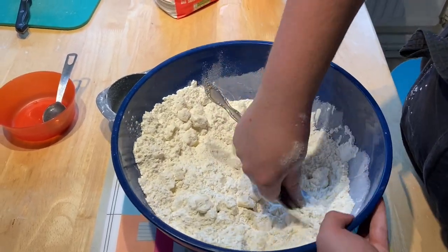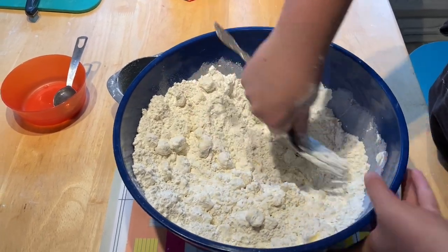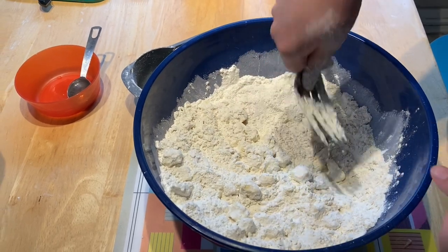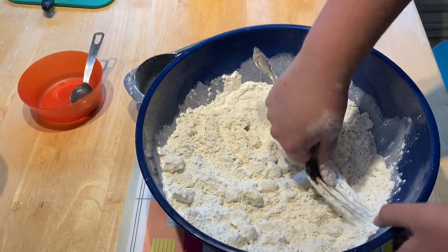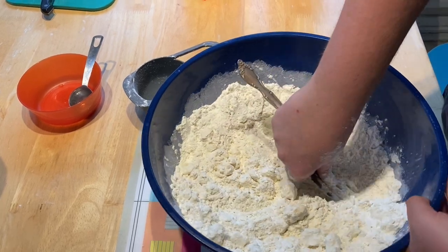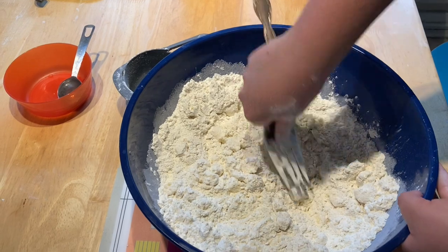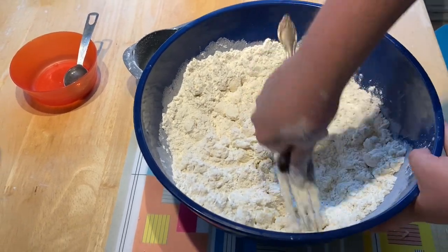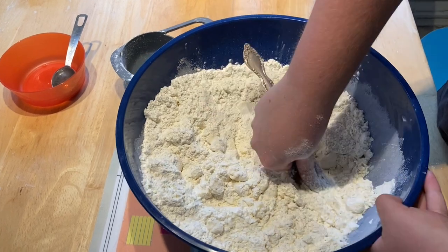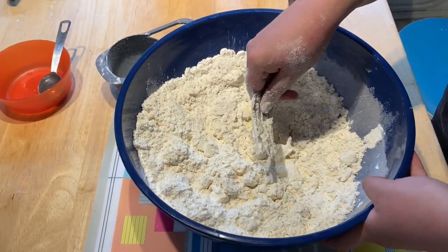If you don't have a pastry cutter, there's a number of ways to do this — this is generally the most common. You can also cut it in with butter knives and just physically cut it. I've also seen people freeze the butter and then grate it with a cheese grater to incorporate it in the flour. So there's options. But the best option is the proper tool.